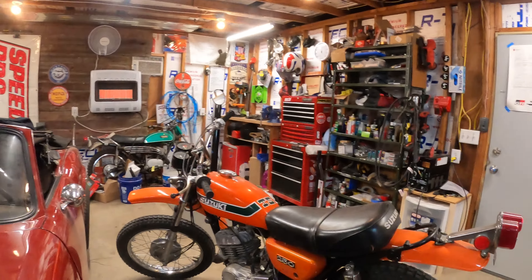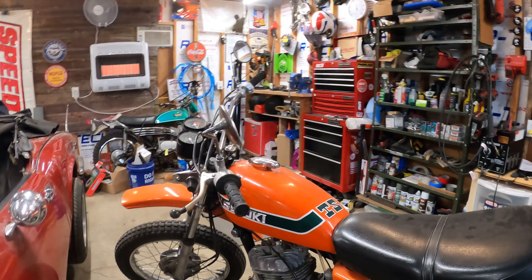I bought a 175 to hopefully replace the need for this, but it didn't fill the void. So I wanted to get a bigger motorcycle.